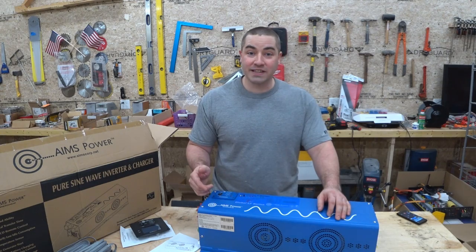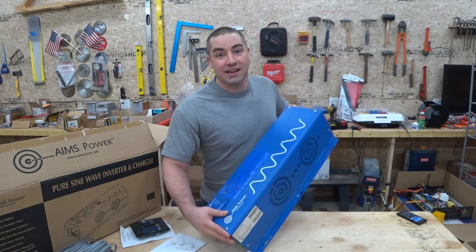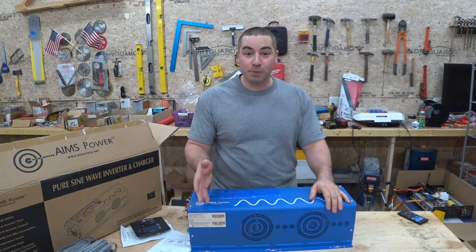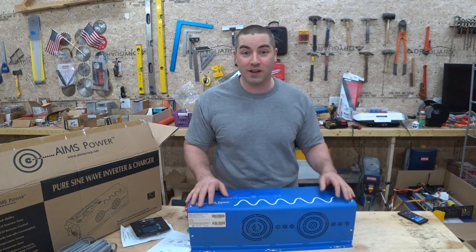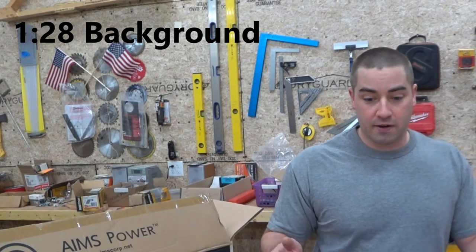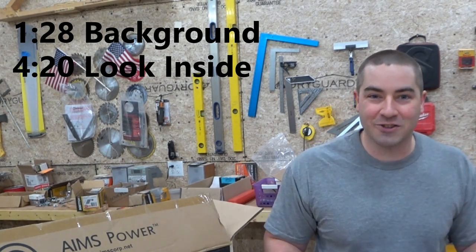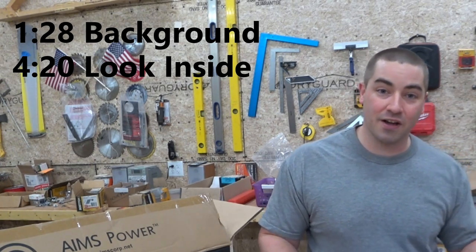I recently picked up this Ames inverter and it is heavy — at 80 pounds it's 6,000 watts and 48 volt DC input. It has the split phase output so it'll do 120 and 240 at the same time. I'm going to give a really brief history of how I got this, then we're going to take the cover off and look at some of the electronics inside and compare them side by side with some of the other lightweight inverters that I have already.